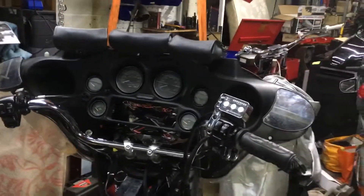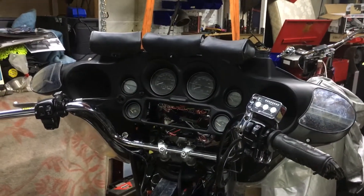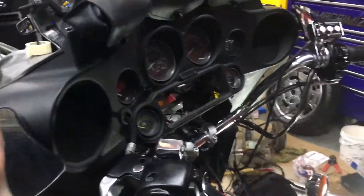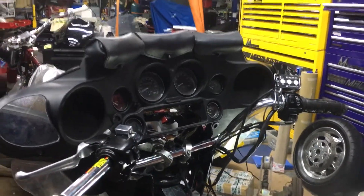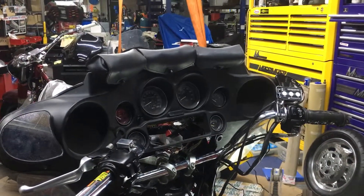We have sweeper bars, triple trees, bigger wheels, stretch boxes — we have got all of that in stock, and great deals on exhaust. We can do tow bars, all the Curiaking stuff, all your goodies. Give us a bell at 01773 835666 — customcruisers.com or custombaggers.co.uk — the new site. Thank you.